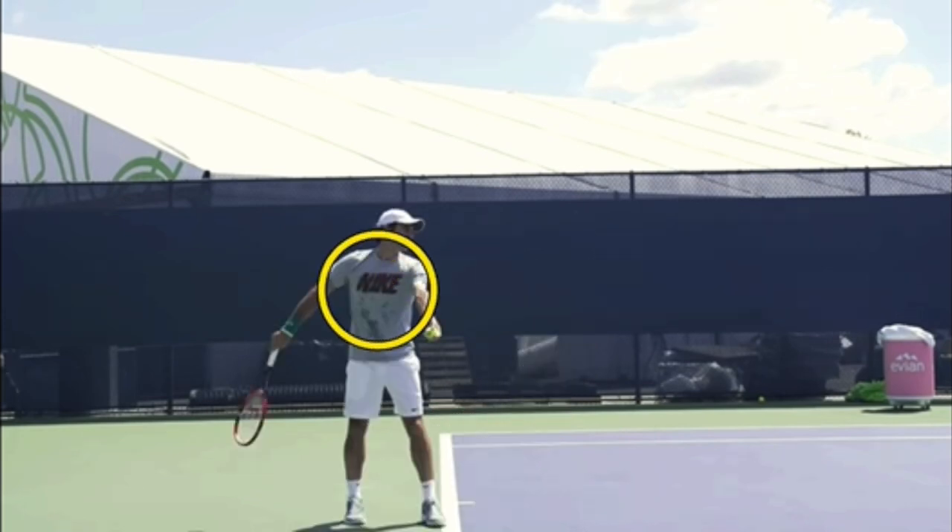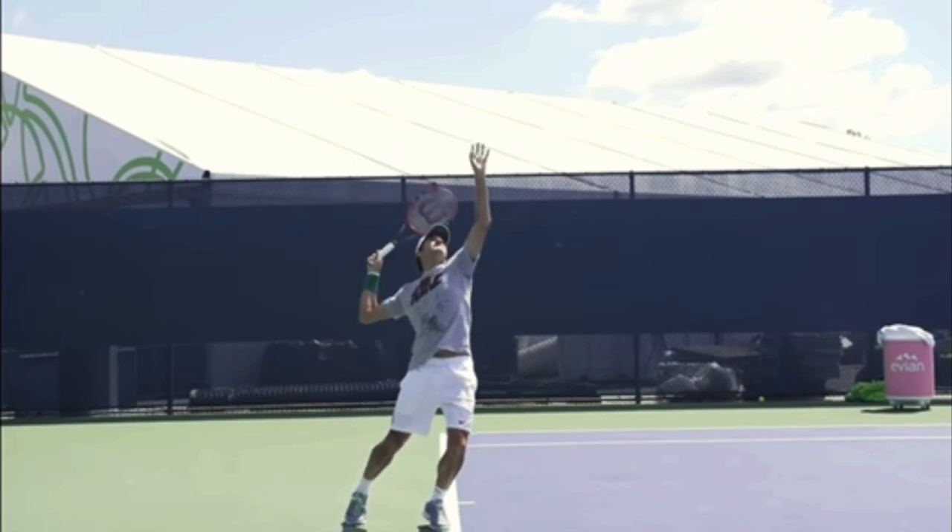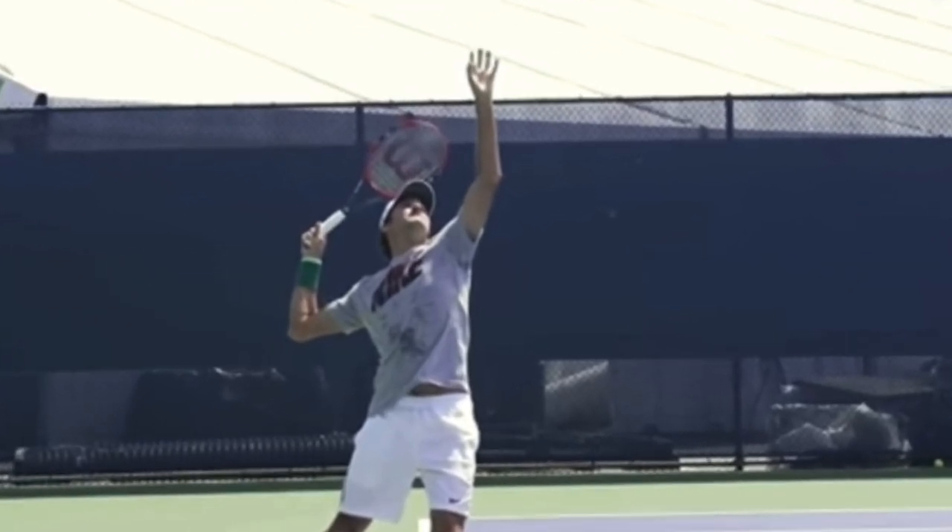In this video we're going to be focusing on the Nike that is written on Federer's shirt. I want you to watch as he's rotating his body and the racket drops — I want you to watch the rotation of the Nike. So watch where his Nike is facing.